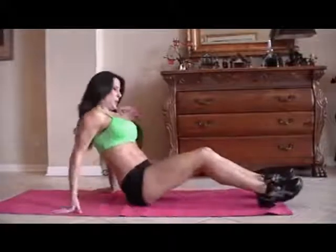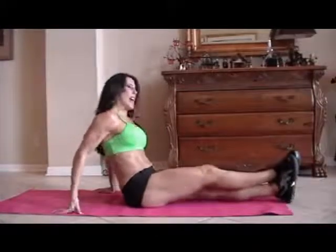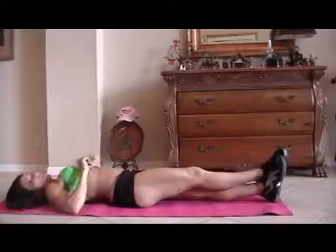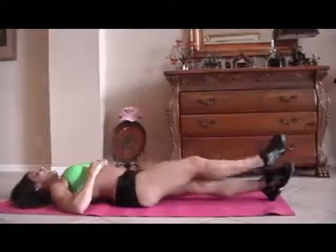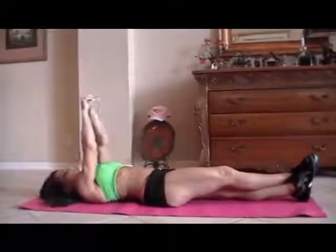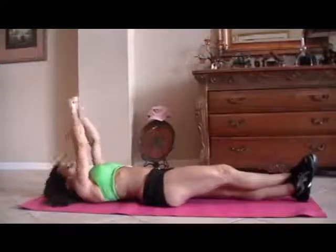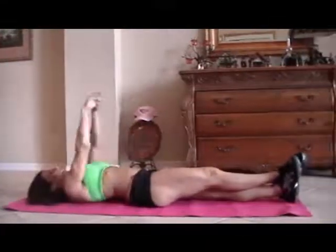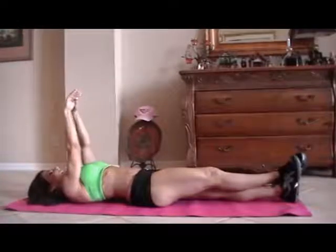Now we're going to do what I call — we cross our legs and it's a sit-up, a form of a sit-up. If you're really, really strong, you can do criss-cross applesauce like this. And now we're just going to reach up and reach forward for fifteen. I'll show you one — just like that, reaching up. Here we go, get ready.